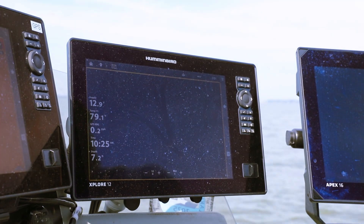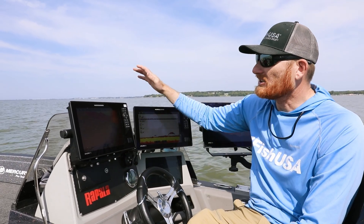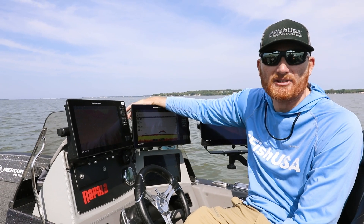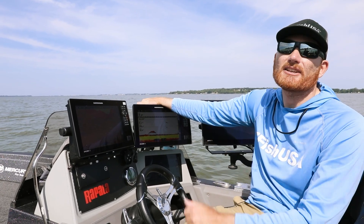The Explorer units are faster and not more expensive, believe it or not. There are a lot of options here — this works with all the newest Humminbird units, you can network these things together, and they work with Apex units as well. A lot to be excited about from Humminbird. They've definitely helped me catch a lot more fish.